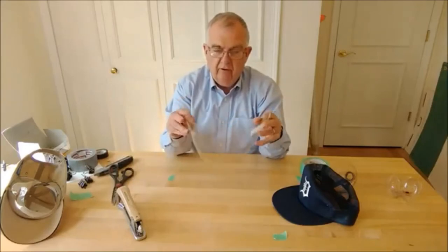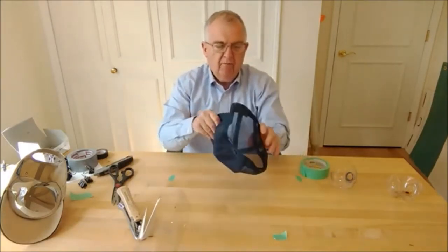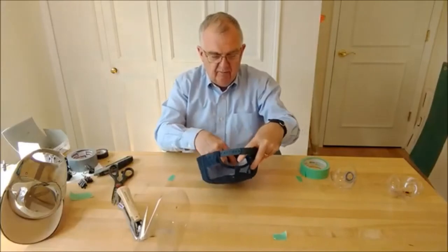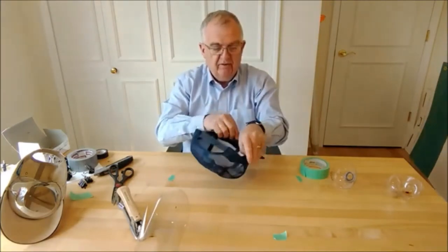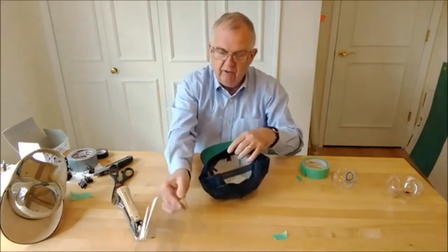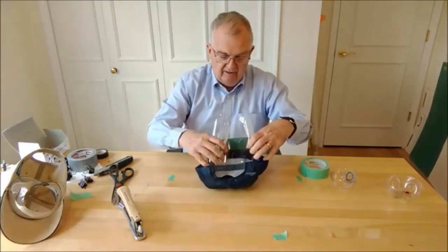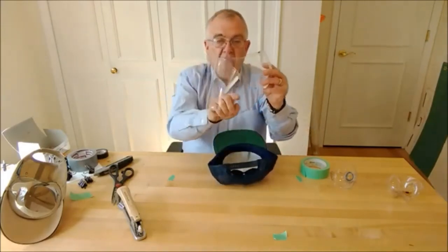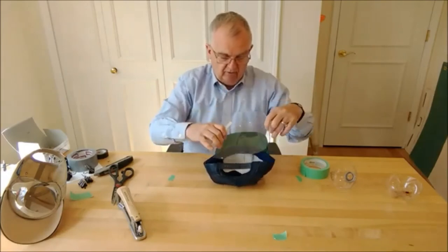So there's our face shield. Now, with the baseball cap — a couple things to point out here. It's just a regular baseball cap, one of my favorites. Inside the baseball cap, there's a headband, and the ones I've seen have this headband attached to the brim on one side, with the rest of it floating. So we want to take our shield and mount it inside the cap to that headband, centering it so the center of the shield lines up with the center of the brim, giving equal amounts on either side.